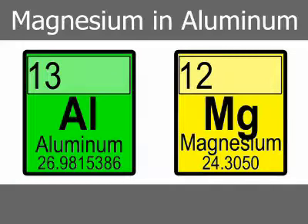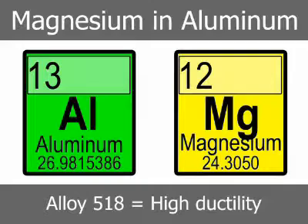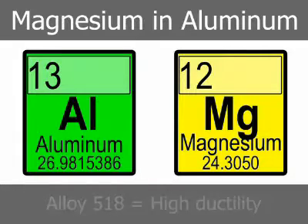Alloy 518 differs from the aluminum-silicon alloys in that its composition is based on the aluminum-magnesium system. Alloy 518 and its derivatives offer relatively high ductility and excellent finishing characteristics. Special handling is required to control the selective oxidation of the magnesium phase when in the liquid condition.